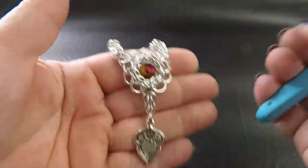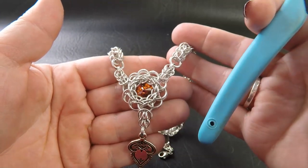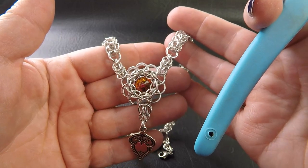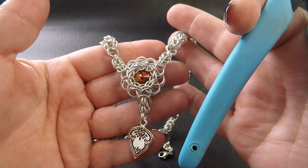And there you go, guys. That's your completed Vashti necklace using Grizzly Persian and Full Persian 6-in-1 weaves. Well, that's our tutorial today. I hope you really enjoyed it and that you love making the project. If you did like it, don't forget to give us a thumbs up, share our video, and comment down below with any questions you may have. If you enjoyed our video and you'd like to offer us some support, then subscribe to our channel.